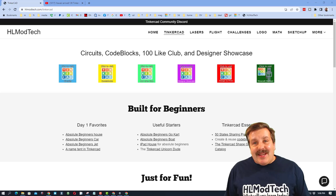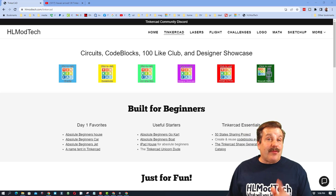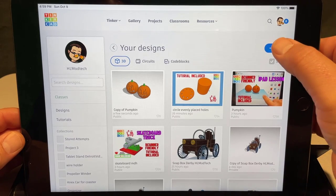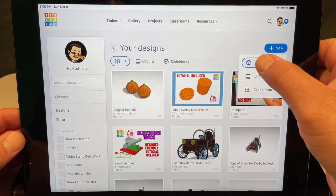Good day friends, it is me HL Mod Tech and I'm back with another brand new lesson working with Tinkercad and an iPad. So let's get cracking! Step one is to hit plus and we are going to make a brand new 3D design.